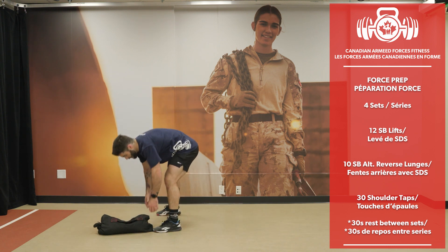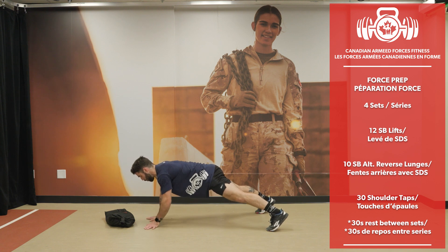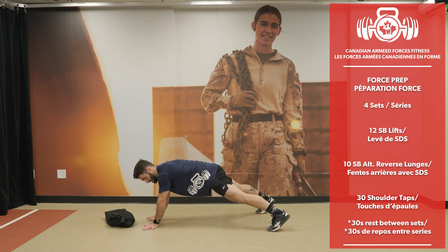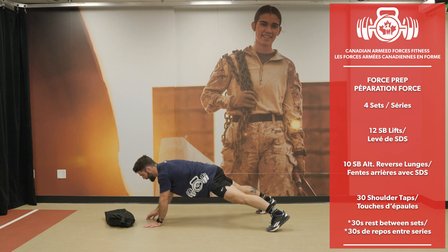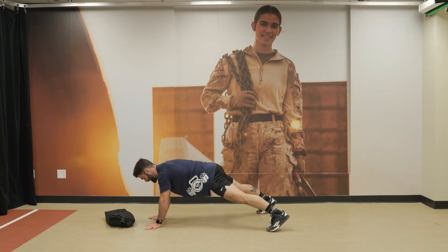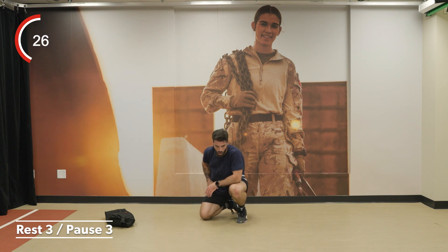Here I go with my 30 shoulder taps. Let's go. 30 reps — and we're done for round 3.